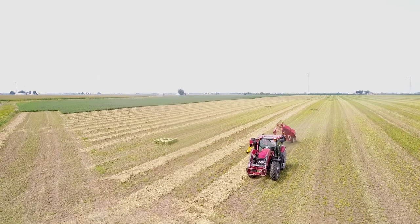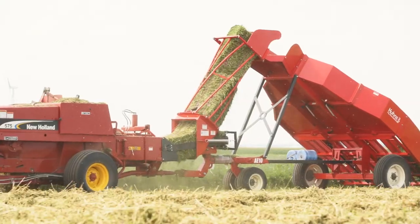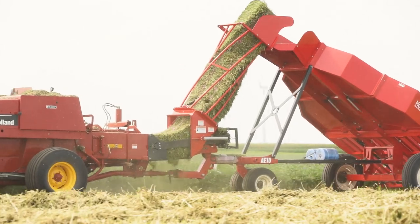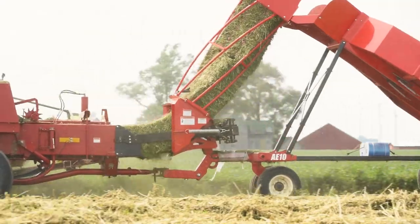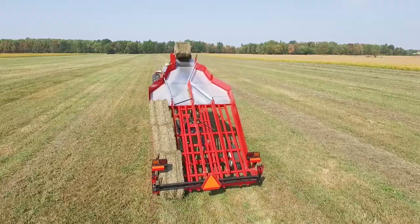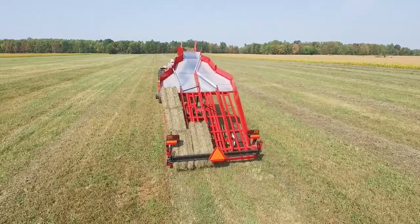The simple and innovative design of the Norton hay accumulator allows it to be fully automatic without the use of hydraulics, electronics, buttons, switches, sensors, or chains. This straightforward design translates into dependability in the field with minimal maintenance.